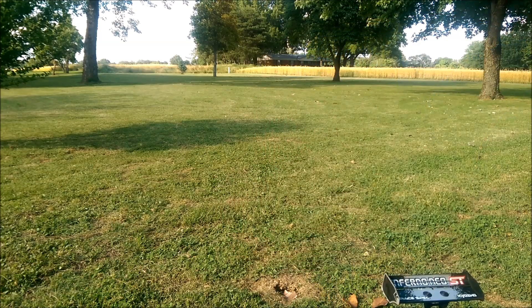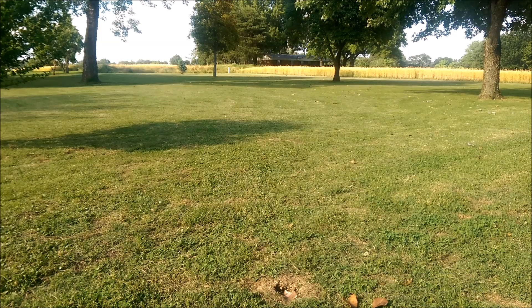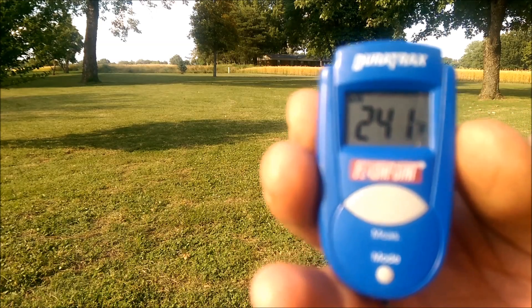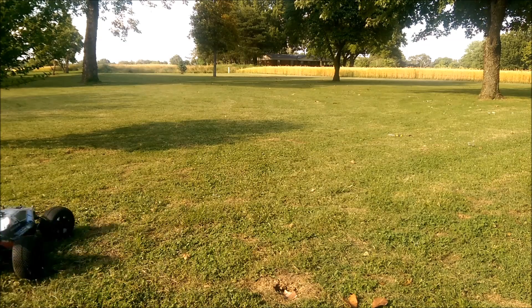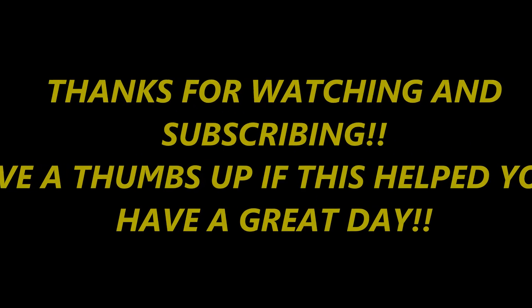Temperature reading 243, dropping temp while it's idling — 237. Back up to 241, 243, then 254, 255, 265, 285, 295, 310, 310, 311.